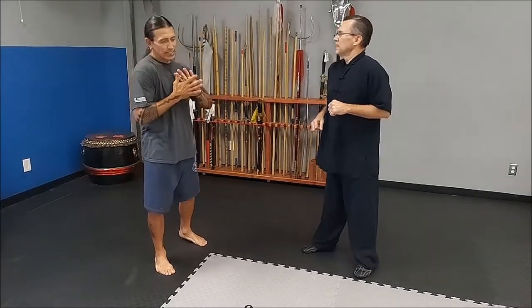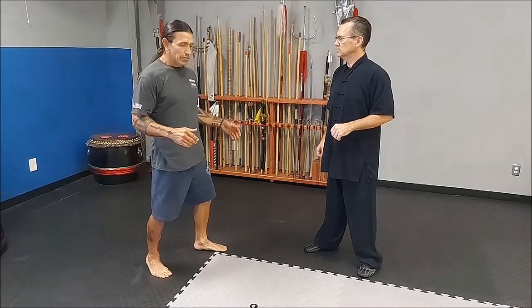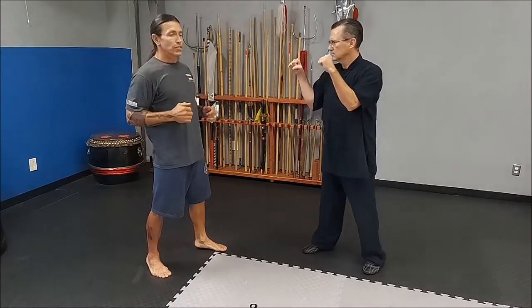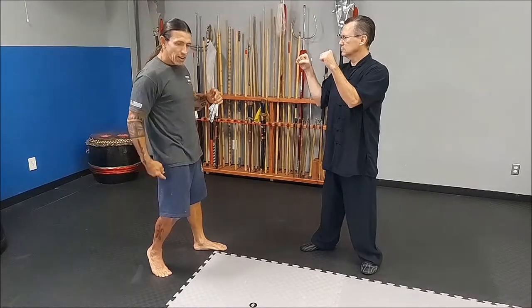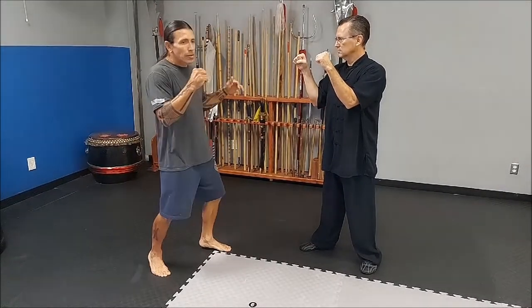So the way it works is what we call yan tang kong — equal distribution of weight between the two feet. Not all weight in the back, and not all weight in the front. Back and forth, equal.